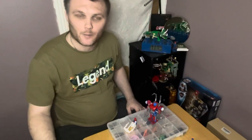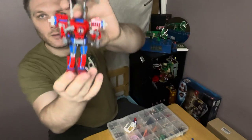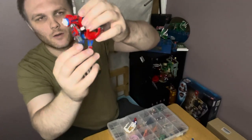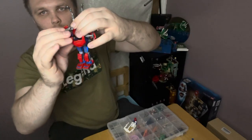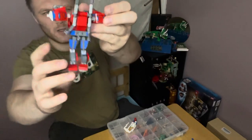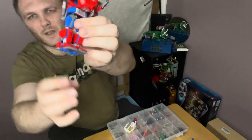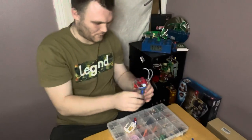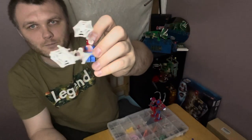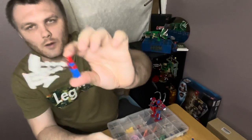I hope you enjoyed that time lapse of me building. Here's the finished Spider-Man Mech. The front flips down, there are two spikes on the back, the arms move up and down, and the fingers do too. There's detail on the other side, sticks at the back, detail on the back of the hands, stickers on each side and on the feet. And we've got Spider-Man with his web shooting — looks pretty cool.